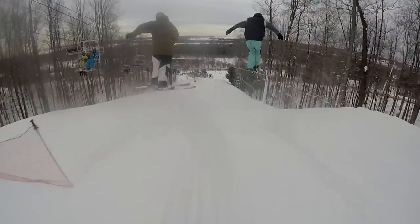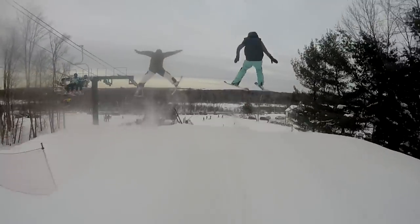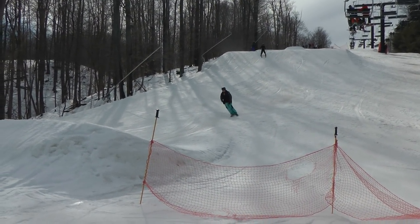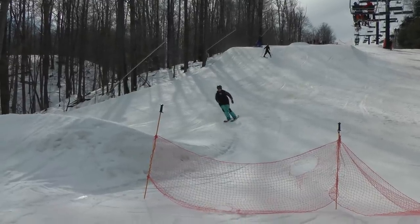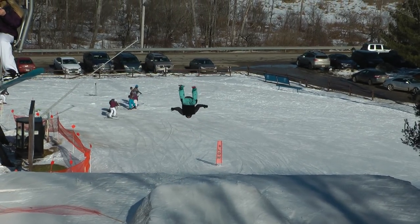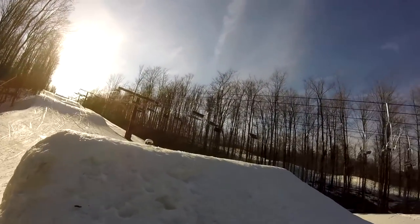So you got the speed right, you got your balance right heading into the jump, and now it's time to take flight. The very first thing you want to make sure you're doing every time you hit a jump is getting a solid pop off the lip. Without that solid pop, you let the jump determine your balance in the air, and that feels terrible. People that have hit jumps a lot know what I'm talking about — when you don't get that solid pop, you come off feeling out of control, a little backseat, and you're just flailing. You have to set your balance right on the lip and not let the jump determine what happens to you balance-wise when you take off.